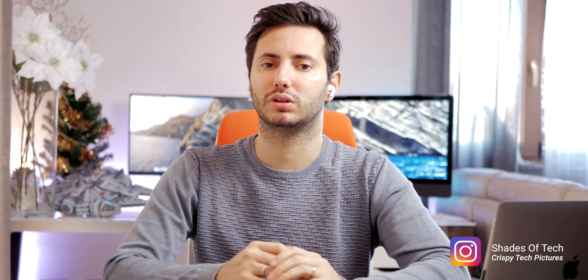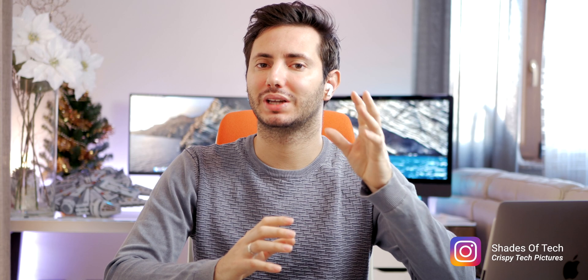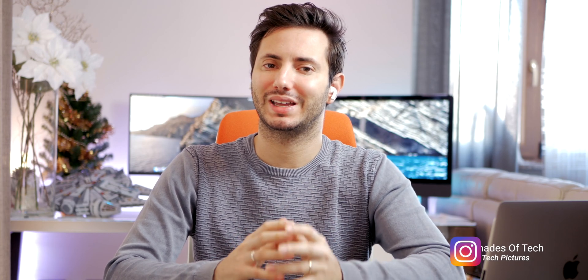For reference, we used a late 2013 27-inch iMac base model — a Mac that only costs around $400 — and with $800 of components it became a really solid Mac for 4K video editing in 2020 and for the years to come. It's really something you should consider doing.